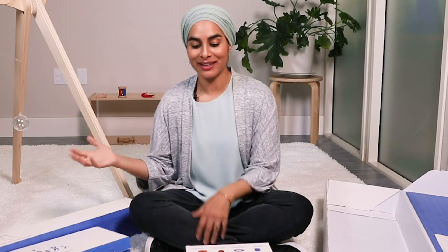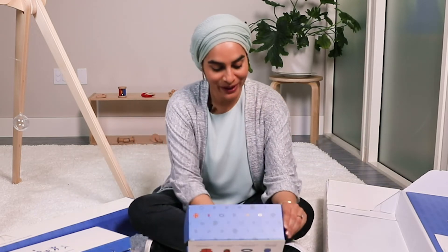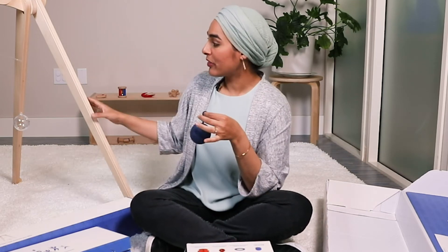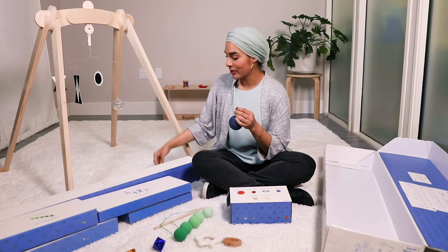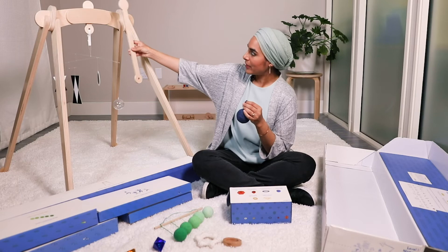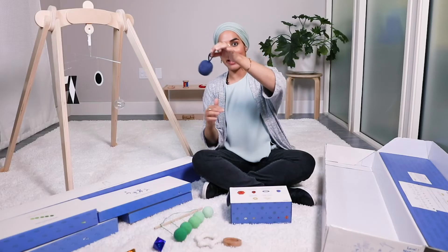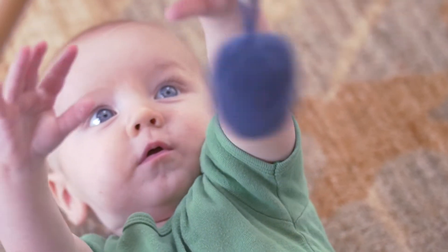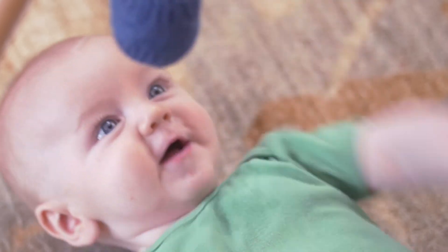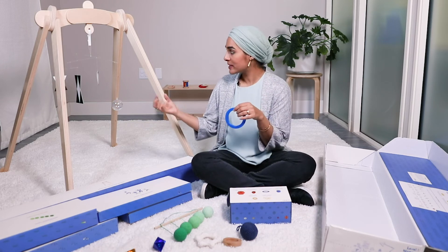After your baby has had a lot of practice with the visual mobiles and practicing grasping, they're going to start reaching up for their mobiles and trying to grab them — that's when you know they're ready for the batting ball. The batting ball is used with the activity gym. There are two settings to this gym: the short setting allows the mobiles to hang at the right height for your baby to see them, and there is a longer key you can slide in to hang interactive toys. The first interactive toy is the batting bell — it's a beautiful thing when your baby swats and eventually hits the ball, realizes they made that sound happen, and has this little aha moment.